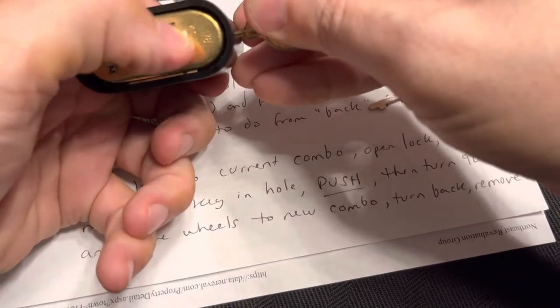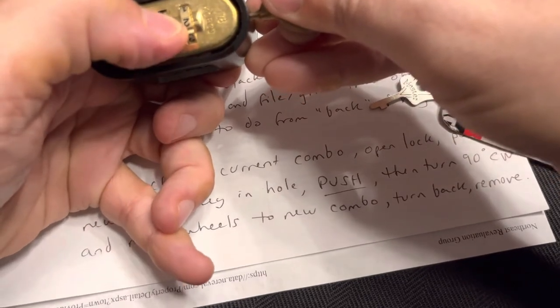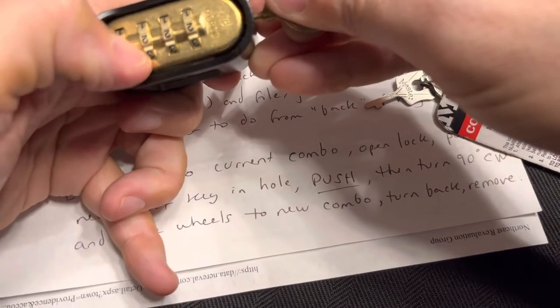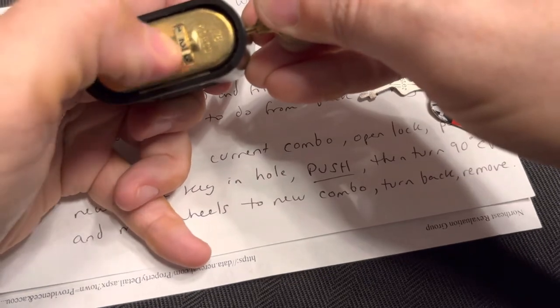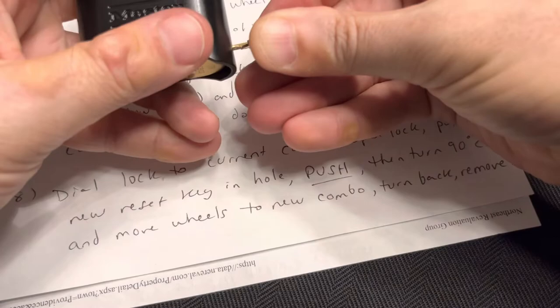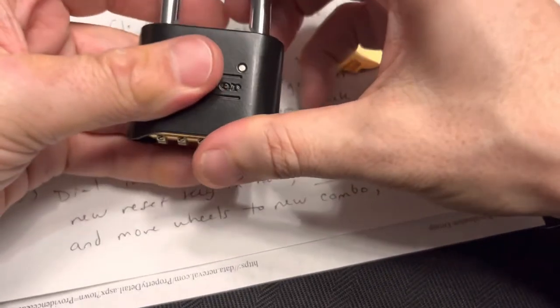So now we'll do 2-2-2-2. Come on — alright, 2-2-2-2. You know, we'll do 3-3-3-3, why not, let's go crazy. Then just like the regular key, we undo it, pull it out — and it won't stay shut, because...